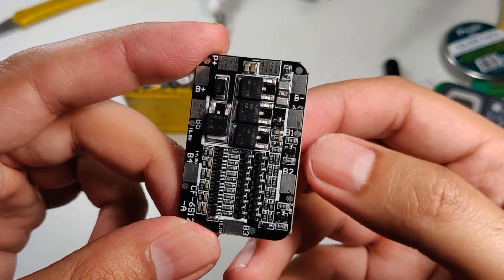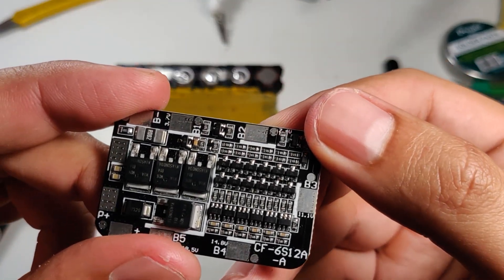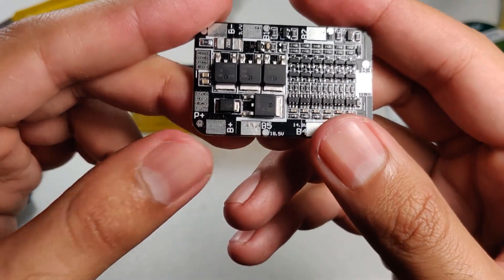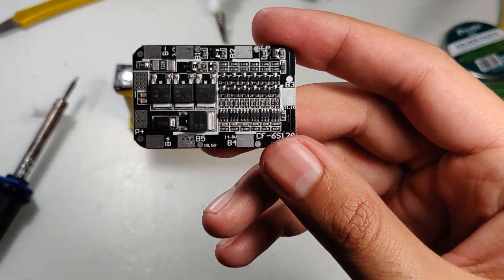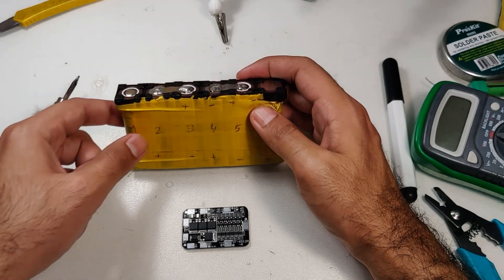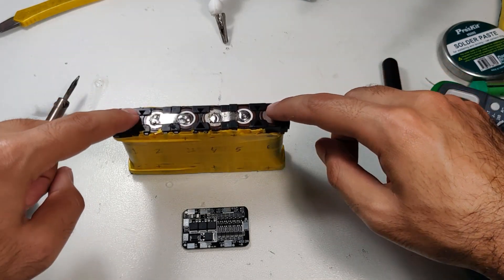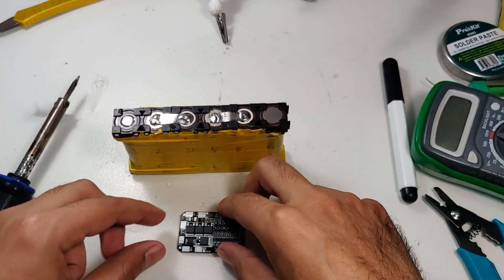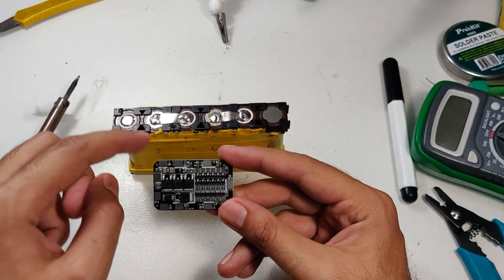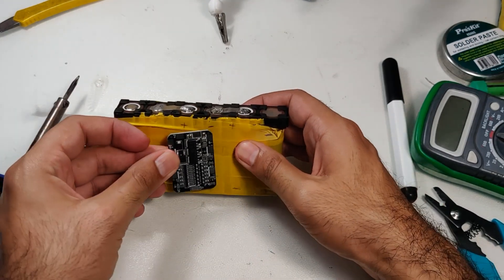The markings read 3.7, 7.4, 11.1, 14.8, 18.5 volts, and B positive represents the full 24 to 25 volts. It can be a little confusing because battery one has a positive terminal and battery six has a negative terminal. B minus, which is supposed to be B minus of the first battery, is actually the B minus of the last battery in our orientation — nothing to be afraid of.